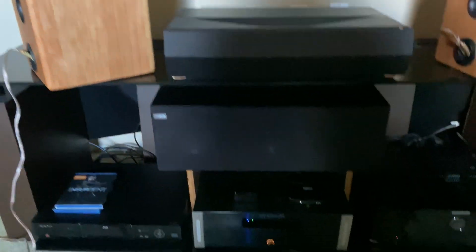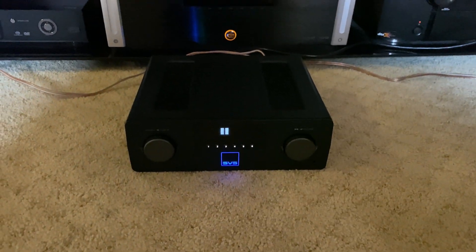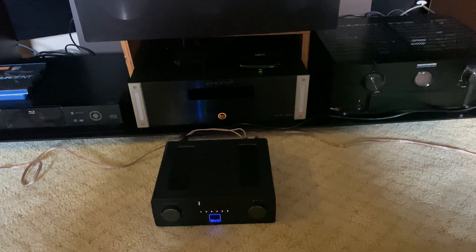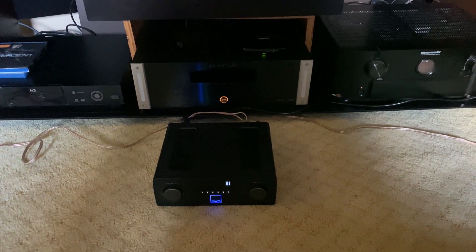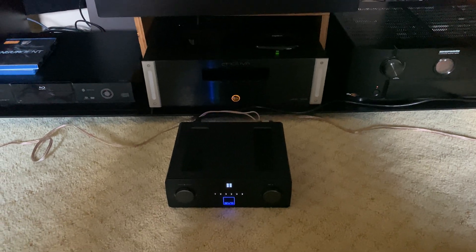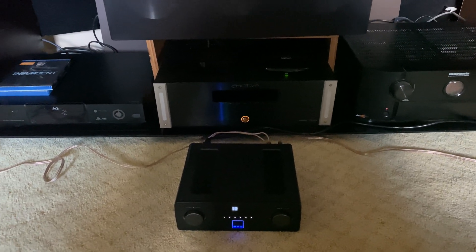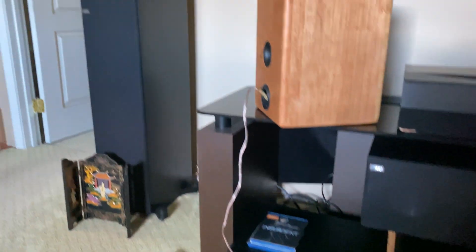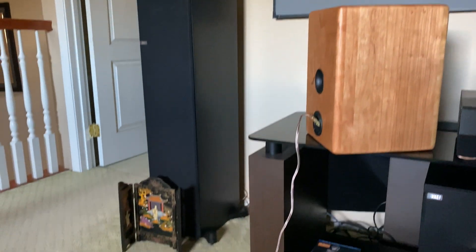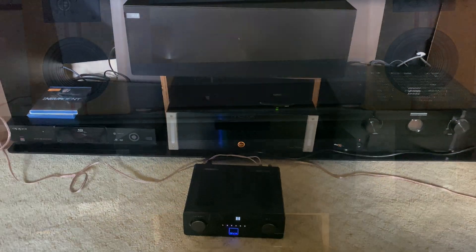I am using the SVS SoundBase Pro — it's a really powerful amp and you can see how small it is. Right behind it is the Emotiva amp. This one is only two channels; the Emotiva is seven. But this thing has as much power, if not more power, than that Emotiva for two channels, and it would definitely drive my KEFs.